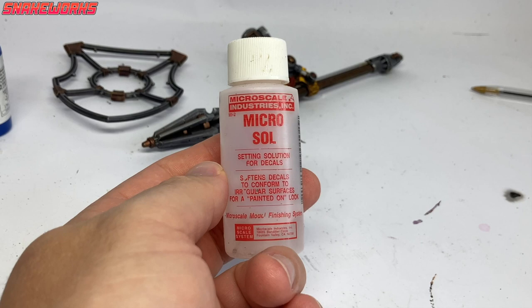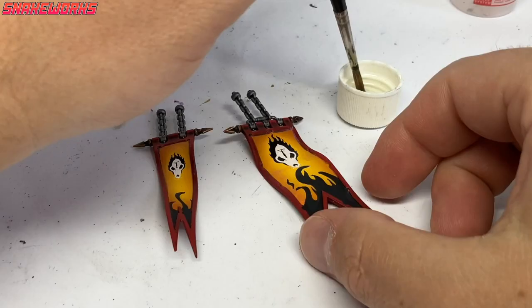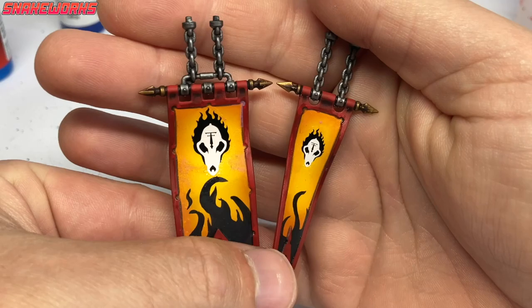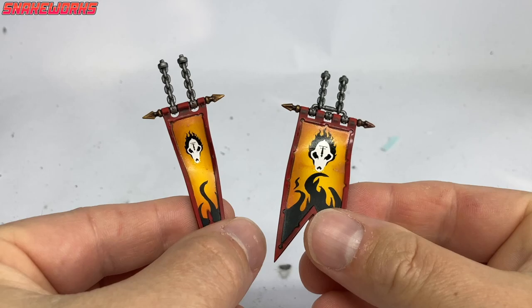We then find some decal softener. In this instance we are using Microsol. Using a nice soft brush, Marcel applied a coat of Microsol to the banners to help them adhere to the surface. We leave them overnight for the Microsol to work its magic. The Microsol does weird things - it causes the decals to bubble up and wrinkle, but after a few hours they settle back down. That's why it's best to leave them overnight, just to be sure.